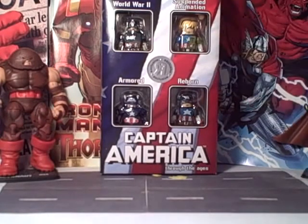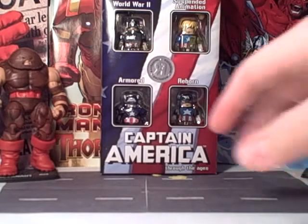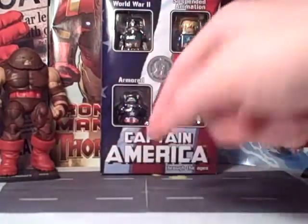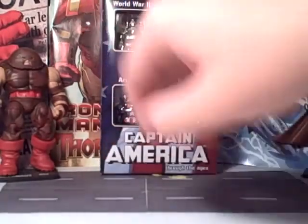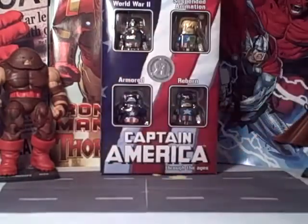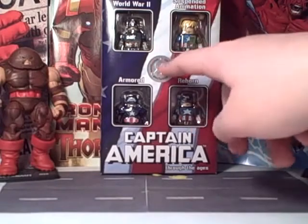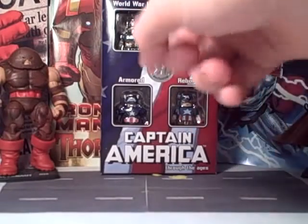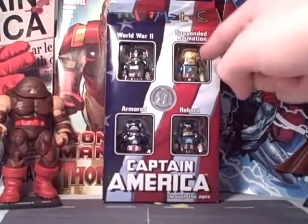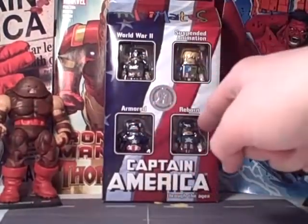It is very visually appealing. Basically the whole back paneling is the American flag — very appropriate. Up here you have the stars, the blue, then you have the stripes running across it. You got the Toys R Us exclusive seal right there in the center.